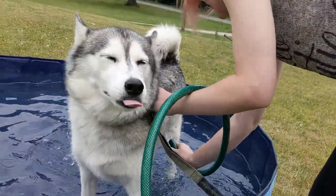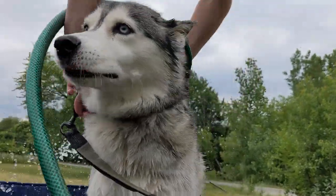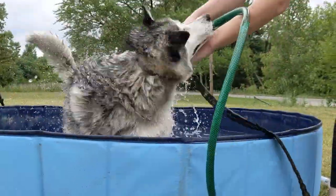It was a hot day so we decided to go outside and give our Husky a bath in the dog pool. After she was good and clean it was time to dry her.